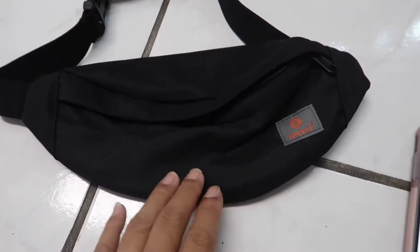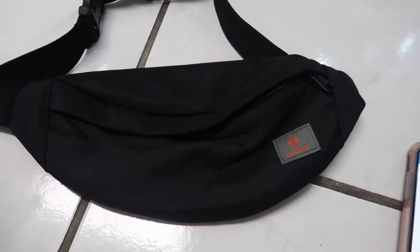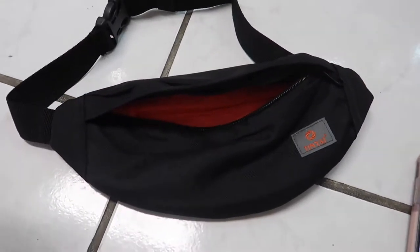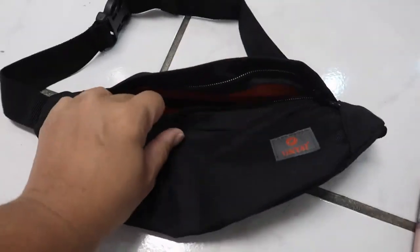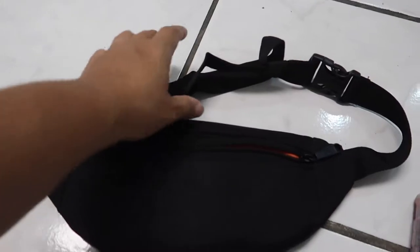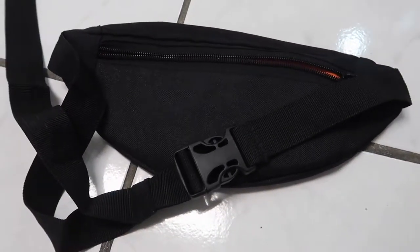Fanny packs are cool — you can use them for a lot of different things. You can use them when you're jogging, walking, biking, hiking, or even if you go to concerts or festivals and still want to be hands-free and carry your essentials. Fanny packs are the way to go.